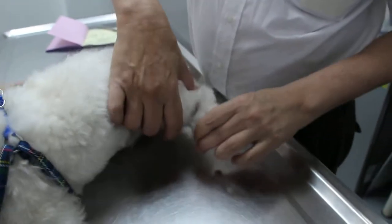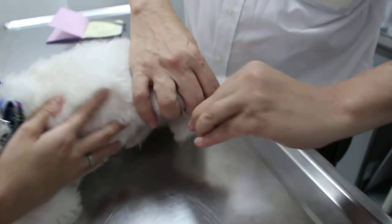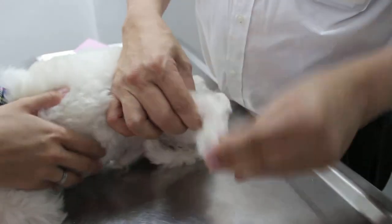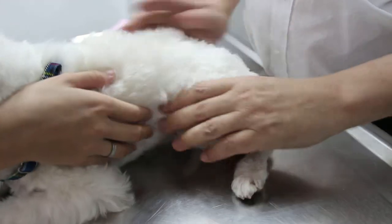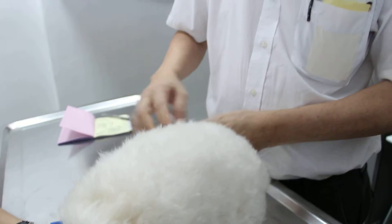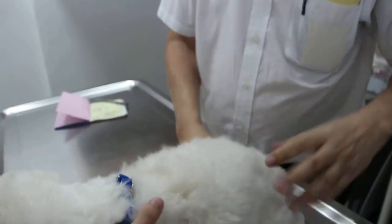And the back leg — same thing. Extend. Flex. It's okay. He's not limping, right? So he's not limping normally, so I don't examine. But just in case, we'll just do the same thing. Have a quick one.